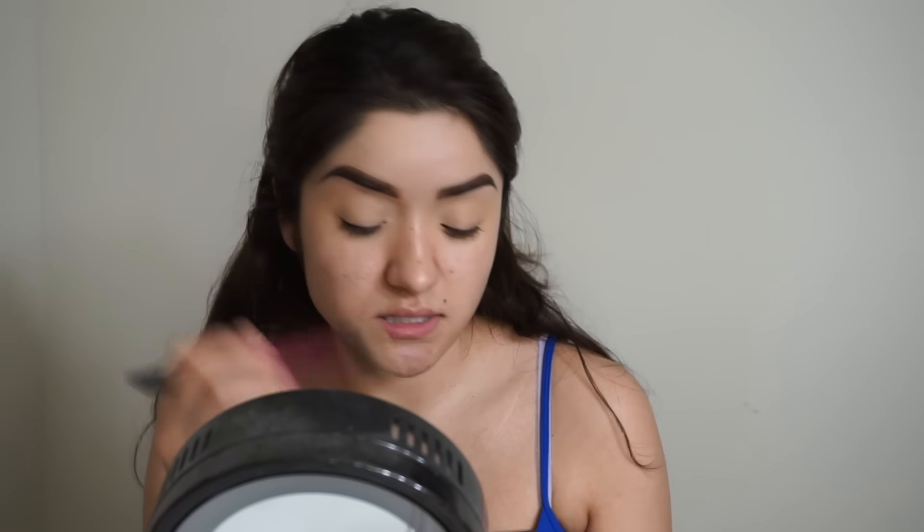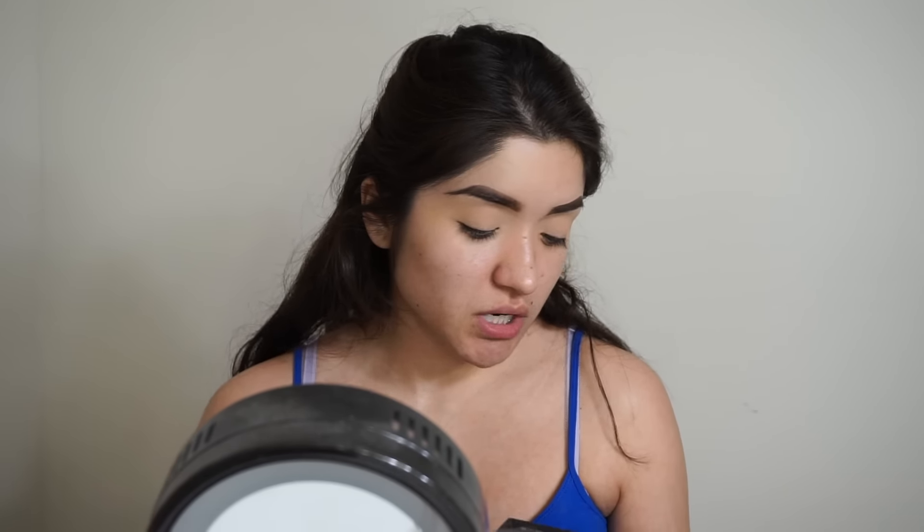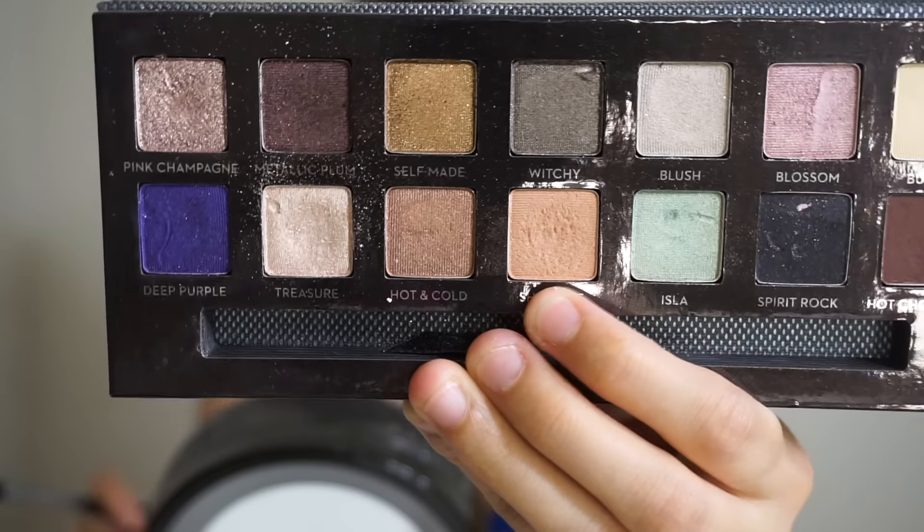Going into my crease first, I'm using this sherbet color — it's kind of like an orangey-peach color from the Anastasia Beverly Hills palette.